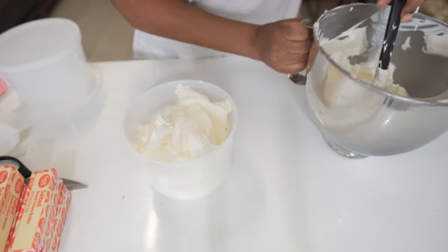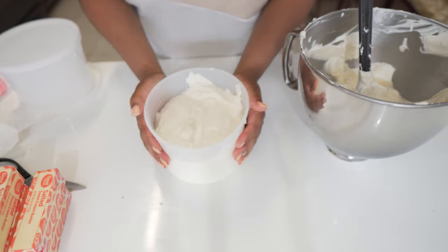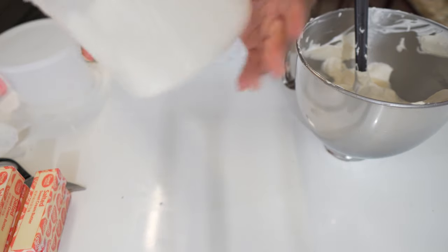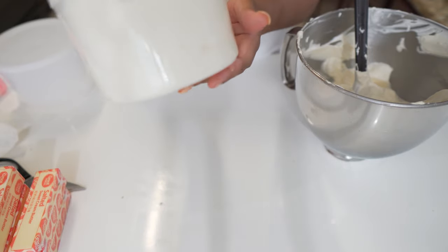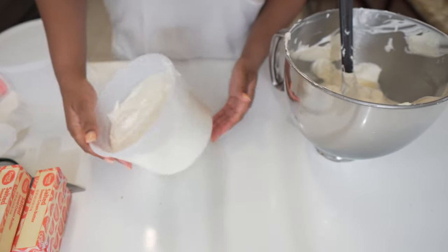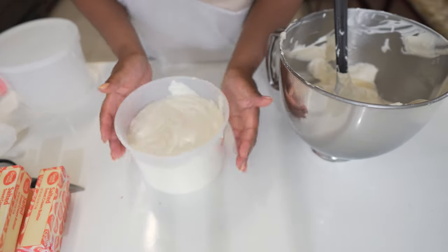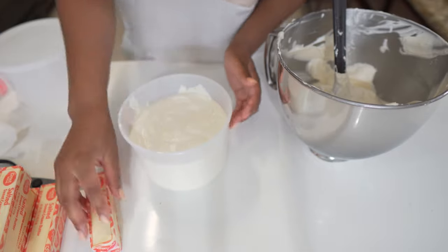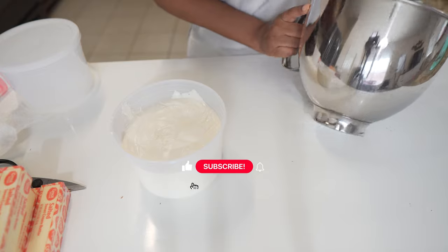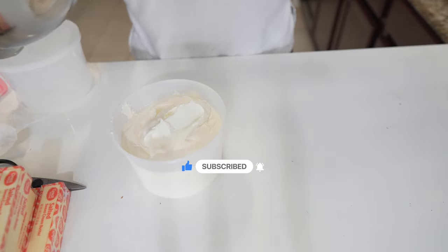Now that I have some in here, I'm going to take it and bang it. This is going to help get out any air bubbles and allow the buttercream to fill in any of those open spaces. We want this to sit well into these containers so we can fill them up as much as possible. These containers hold about half a batch of the buttercream.